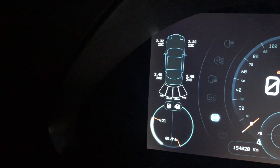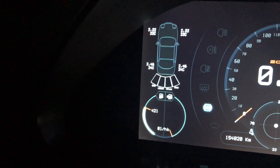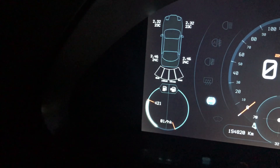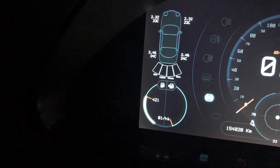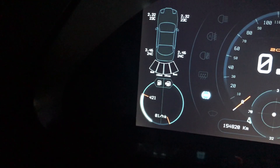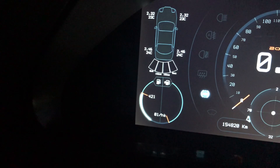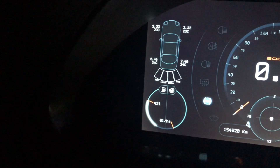Here we have a depiction of the car — the Nissan — and we can see three things: tire pressure, tire temperature, and the rear parking sensor. I hope in the future to install the front parking sensor. I already have the sensors and the board; I only need to do the wiring and installation on the car, but it's not urgent so it's still not done.